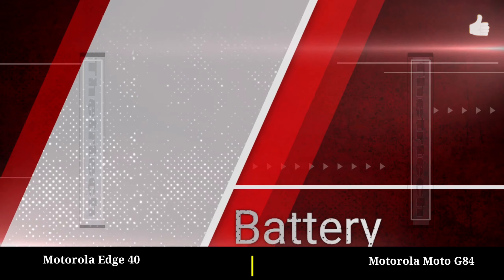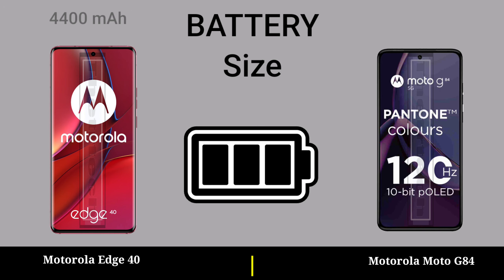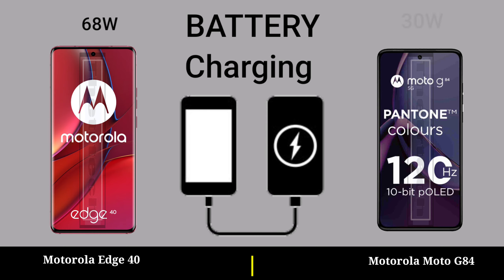Battery. Battery side. Battery charging.